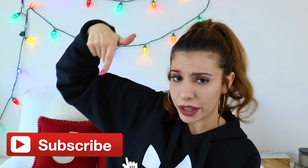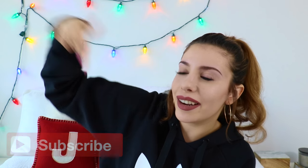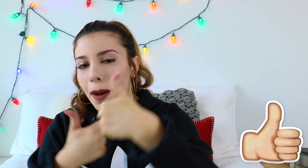Hey guys, it's Julia! If you're not already subscribed to my channel, make sure you subscribe right here. I decided to do another DIY edible Christmas video because you guys really liked the last one, but instead of presents this time it's decorations. Give this video a big thumbs up if you guys like DIY edible anything!